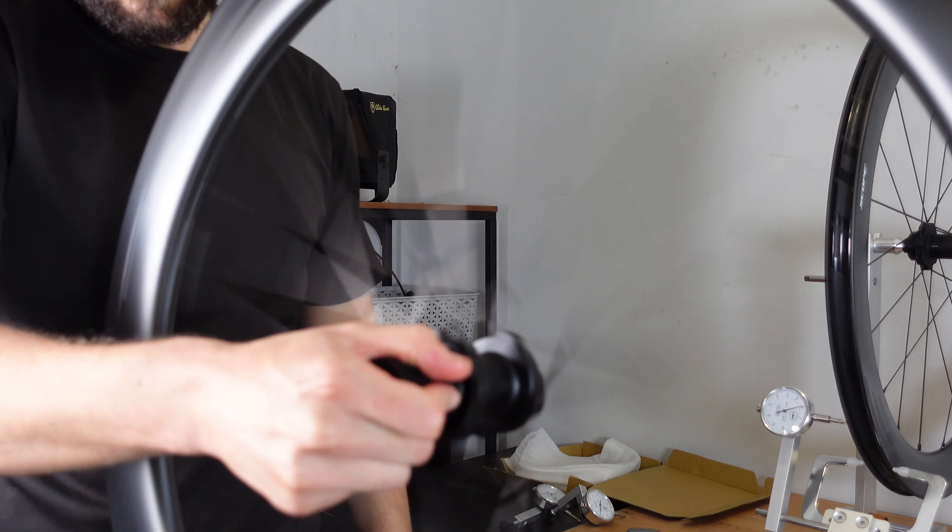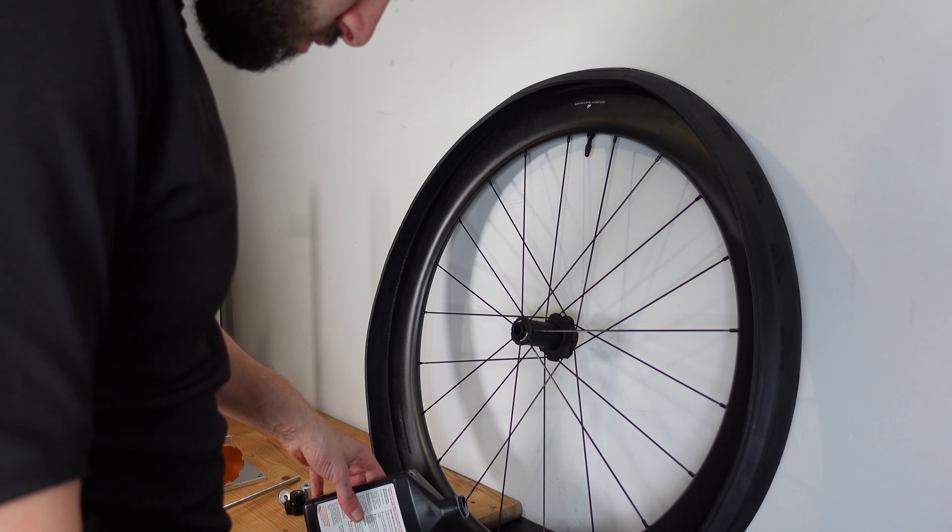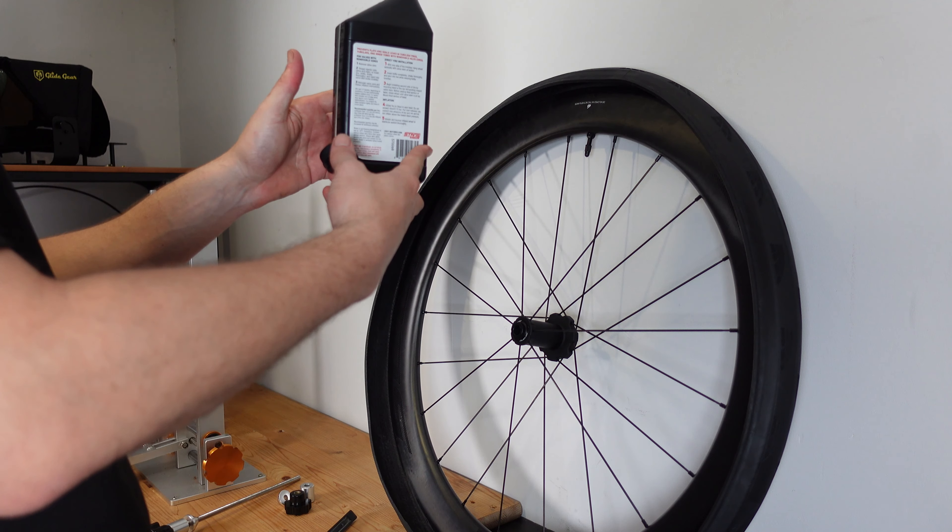Just looking by eye and handling these wheels, they do actually feel quite wide — we'll measure them properly later, but on first impressions they feel chunky and thick. In the box there was also a small spacer, which I believe is to accommodate a smaller 10-speed cassette. The wheels are already set up tubeless, so the tubeless valve is installed as well as the tubeless rim tape, which is nice — it saves you doing that if you're setting them up tubeless.